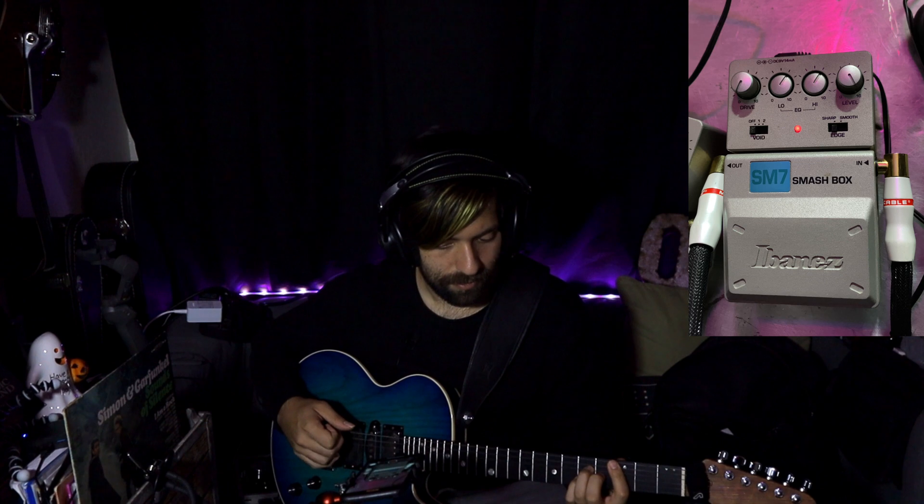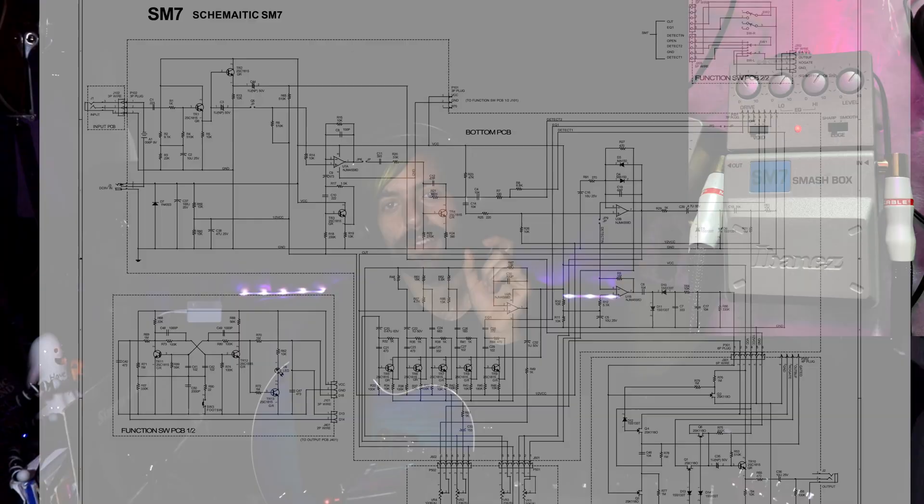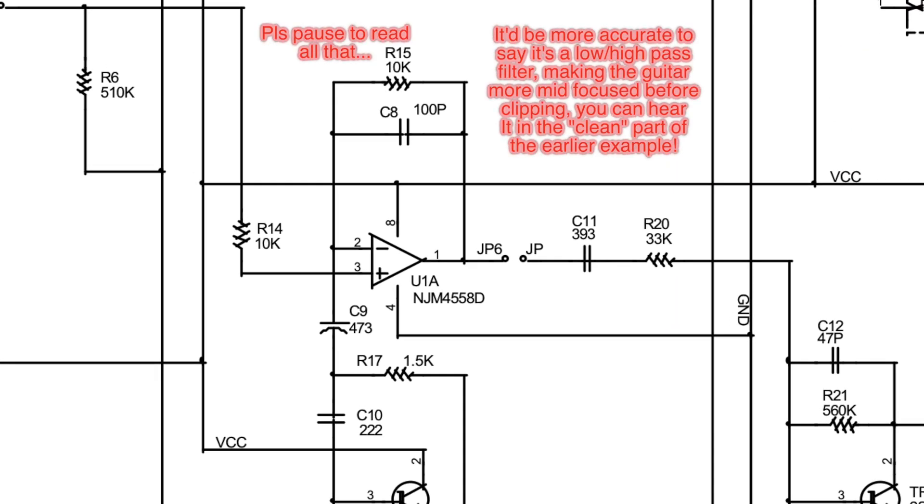If you hold a note and move the drive knob up, it will directly start adding more hair, because it's directly increasing gain to those diodes in the feedback loop. There's also a little thing going on right before it that's actually creating a mid-hump boost. Between the mid-hump boost, the clipping section, and the EQ, it actually increases the transient of the guitar, which allows you to get that chugging thing going — same principle as a Tube Screamer into an amp, but it's all inside the pedal. It's doing a lot of work for you.